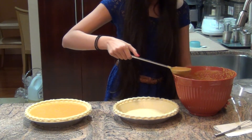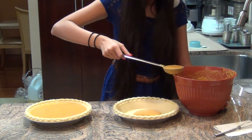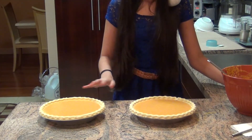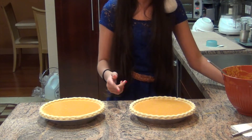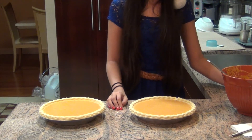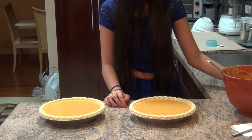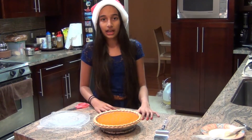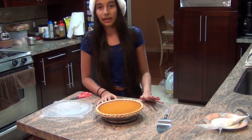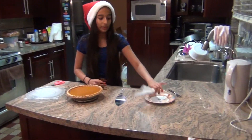Pumpkin pies are usually filled close to the top. I've finished filling both pies and I'm putting them in the oven. Make sure to preheat your oven at 425 degrees Fahrenheit for about 15 minutes, then reduce the temperature to 325 degrees and bake for about 40 to 45 minutes. The final product is here — I took the pumpkin pie out of the oven about five to ten minutes ago and it's looking very good. I'm happy it turned out great, so now I'm going to cut it into slices.